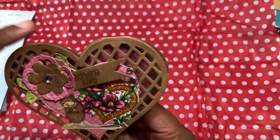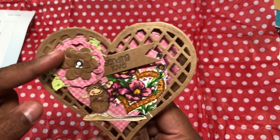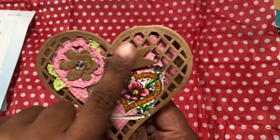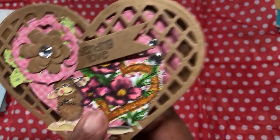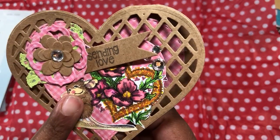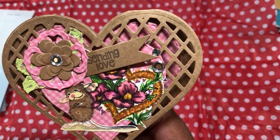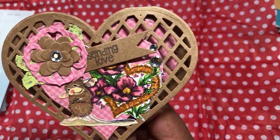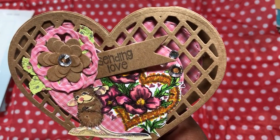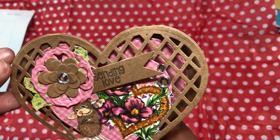If you'd like a tutorial on how to do a shaped card with a die, I can do that — just leave those comments below. So here you see those flowers layered up, there are some leaves, and there's a stitched heart in the background. I melded the two using a masking technique: I stamped the House Mouse first, then put a mask over him, and then stamped the heart with the poppies in it. I colored them up using some Spectrum Noirs and added some little blingies.